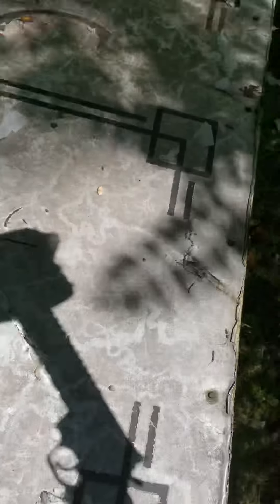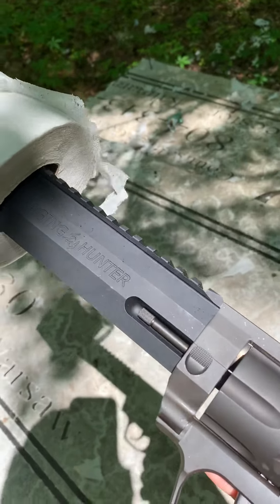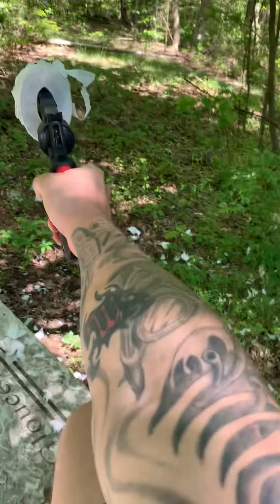Without making too big of a mess. The 44 Magnum — Raging Hunter, by the way — so it has the ported barrel at the end. We should be able to see it do a little bit of damage to this. Here goes nothing.